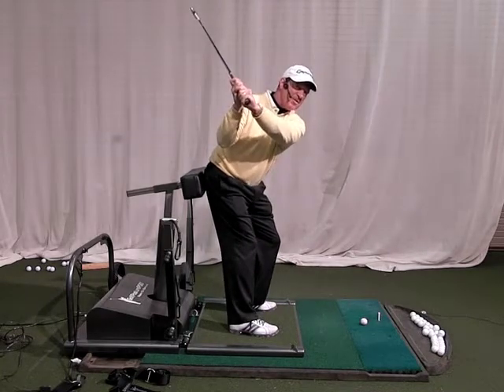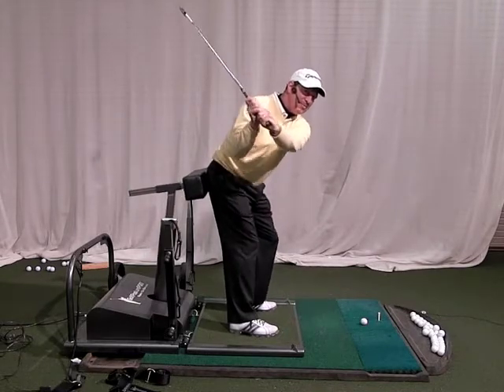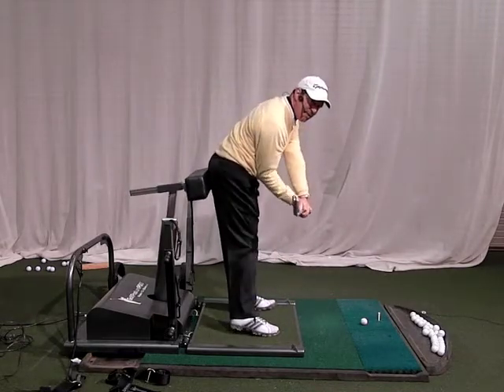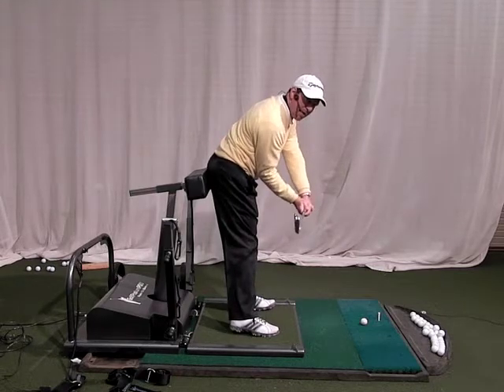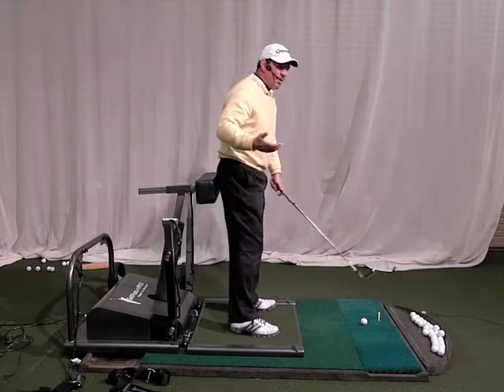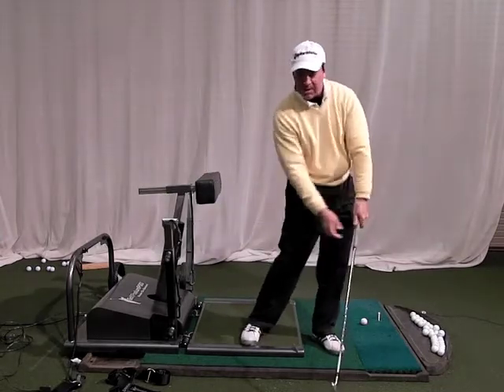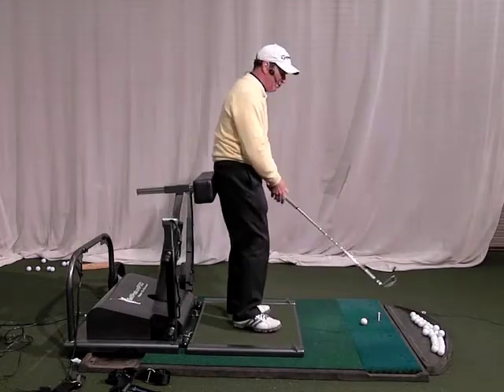That's the backswing — push that thing back. Now just as important, or even more important, in the forward swing I am going to keep it back, and look how much space that allows for my right arm to get in front of my chest. When the right arm gets in front, the hands get forward and I can achieve a much better impact position.